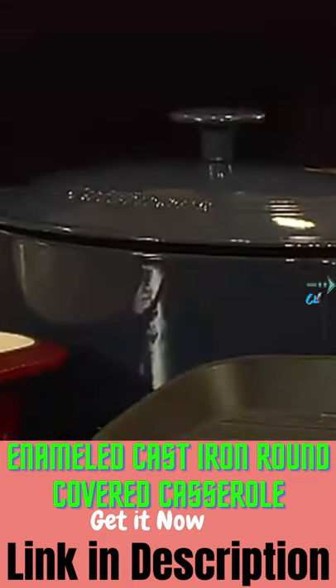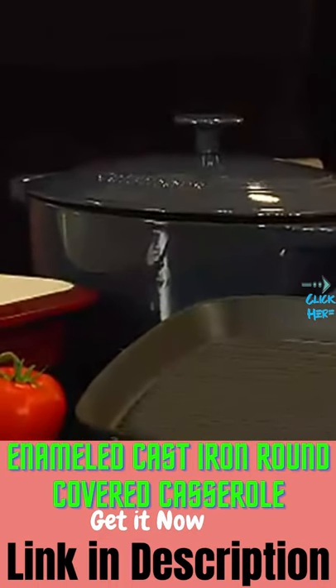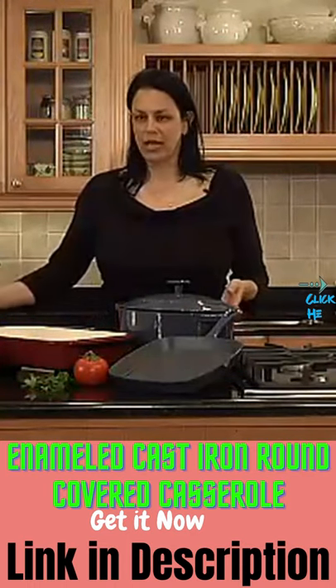We also offer it in a variety of different pieces, from skillets and chicken fryers to oval and round casseroles.